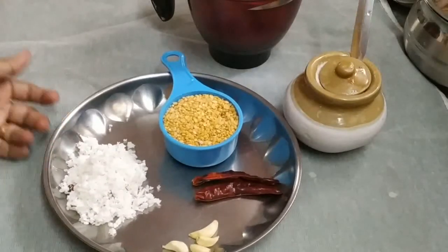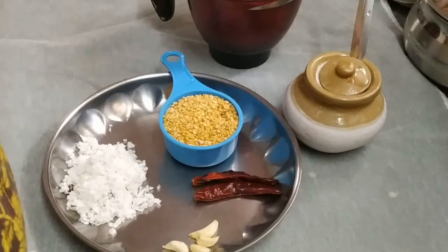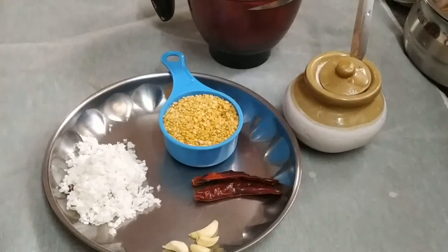I am going to make a bowl. I am going to make a bowl of sweet soup.